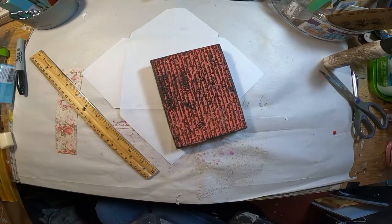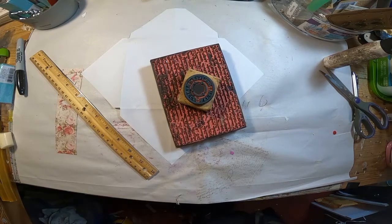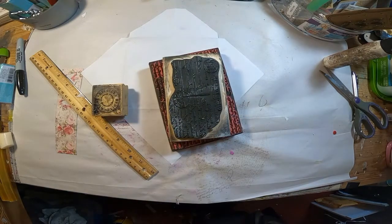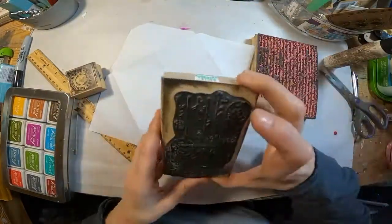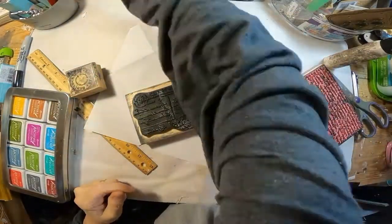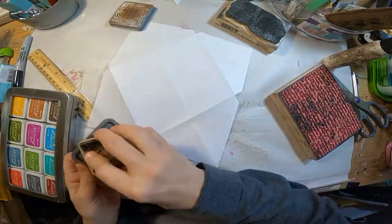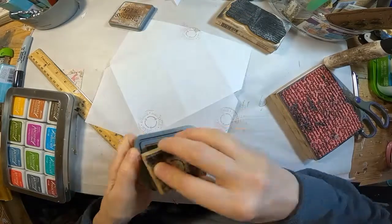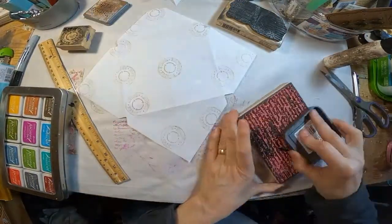And now I'm just going to stamp this one — I'm not going to wax it, I just want to use some inks on it. I've pulled out my script stamp, my recycle stamp, and a postal stamp, along with some different colored ink. I think I'll put that postal stamp right there in the center, and just very subtly with the vintage photo ink, put this recycle stamp randomly across the entire envelope.